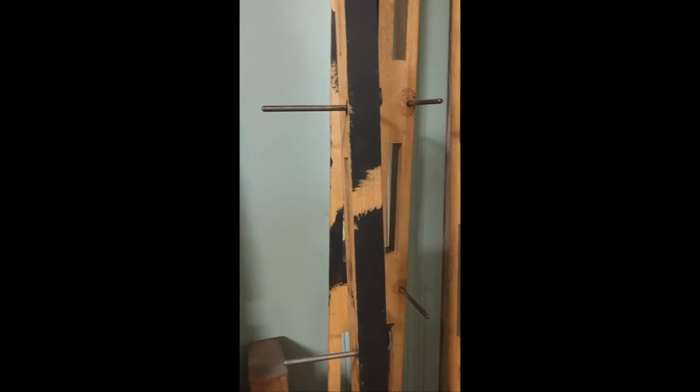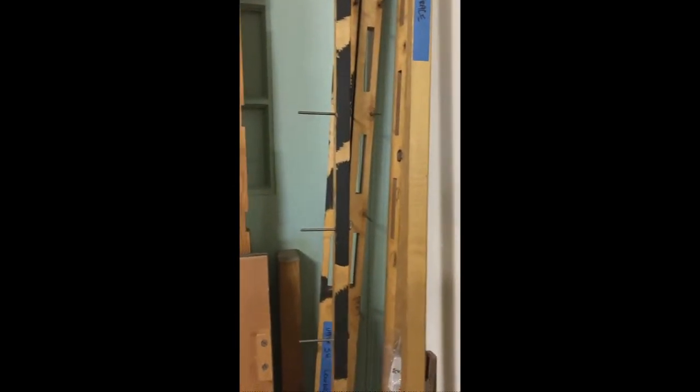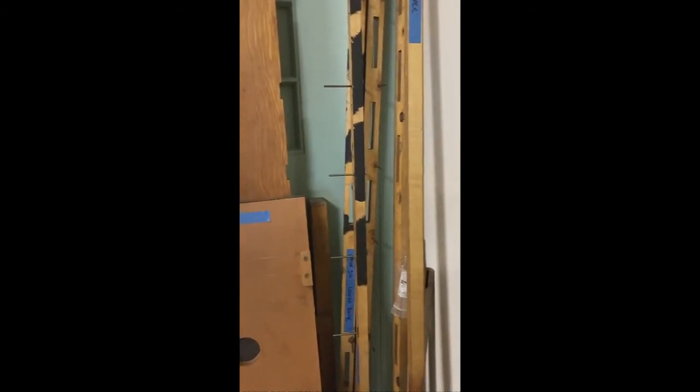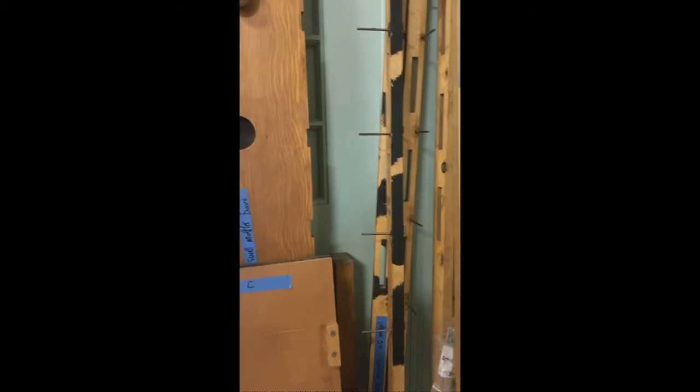We can see some of the traces for the swell shades — this mechanism with all the pins. These connect all the shades in one bank so that the motor can open and close all the shades for one division. It's a fairly complicated mechanism. These are some muffler boards and doors for the box. This is a walk board — that's the upper swell walk board.